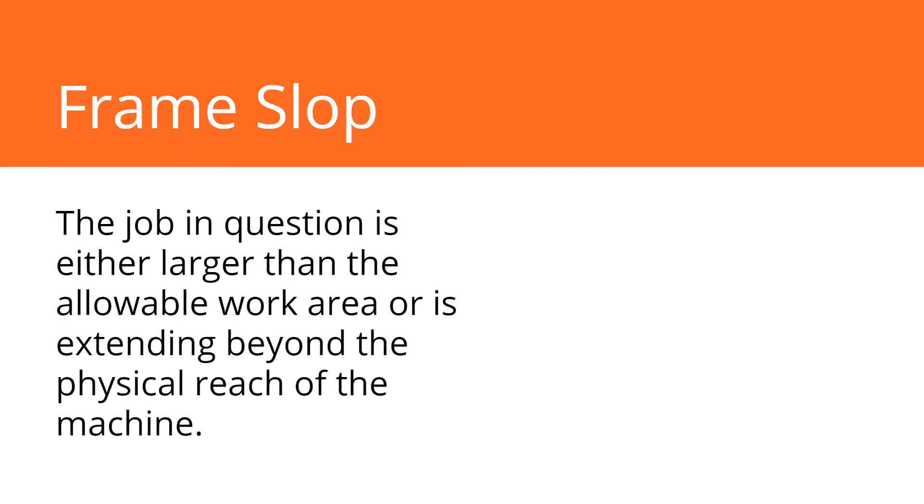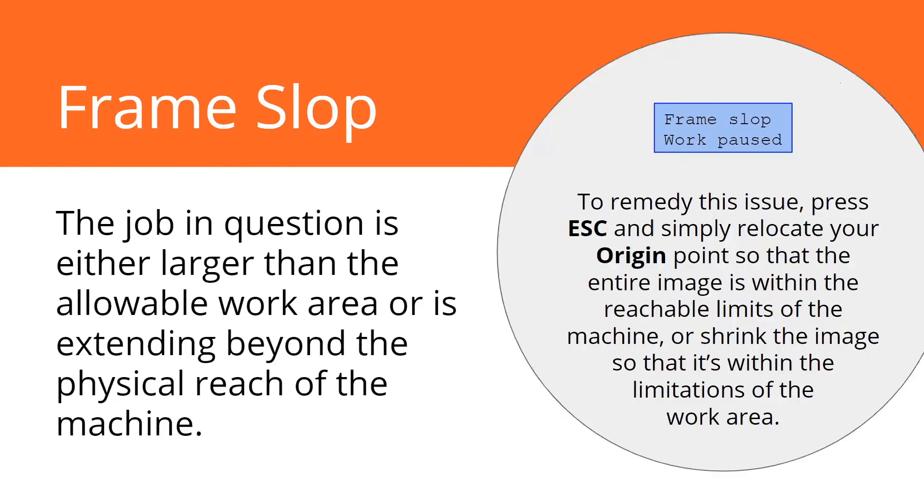Now I'm going to get into some errors that come up pretty often — errors you'll see on the keypad or in LightBurn. Frame slop is one. If you ever see 'frame slop work pause,' it basically means the job is too big for your allowable work area — either you sent a job bigger than your machine, or you set your origin in a location where the job is hanging off the edge. The solution is simple: hit escape to exit the error, then jog the laser to select a new origin point. Or if you accidentally sent too big of a job, go back to the software, shrink it, and resend it.